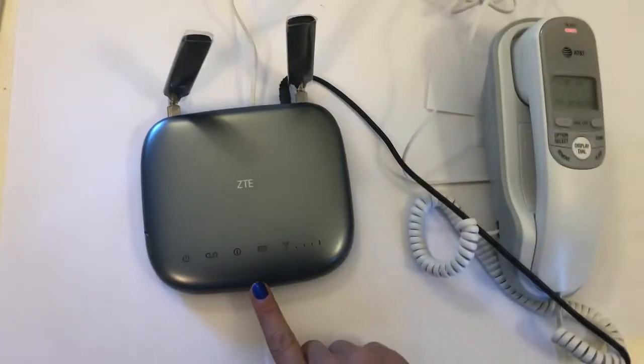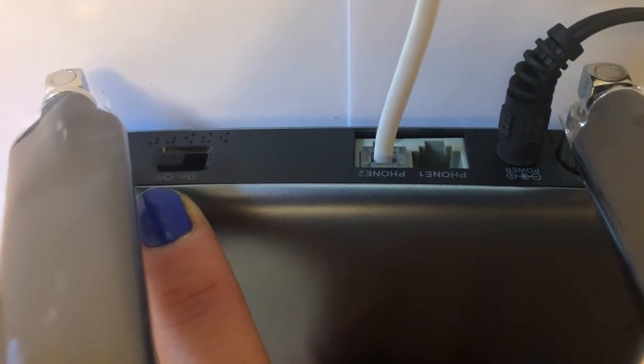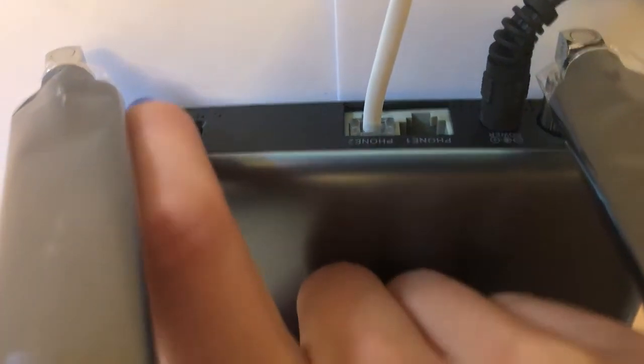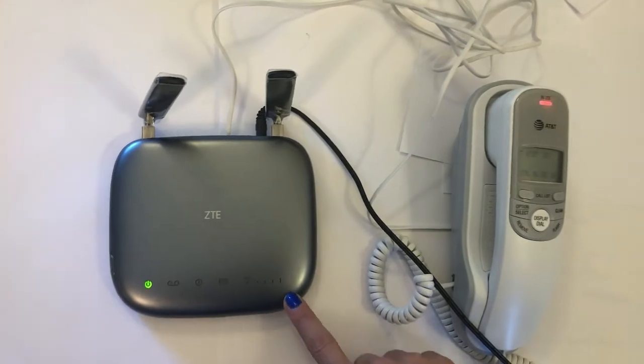Slowly your landline base should turn on, but ensure that the power switch is set to 'On'. As you can see, the lights are now lighting up.